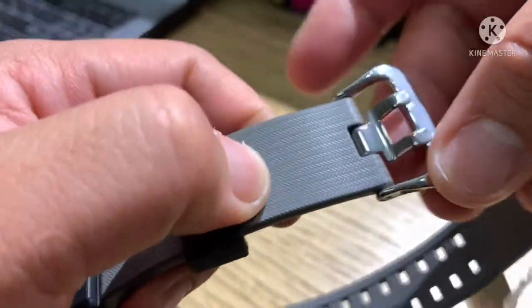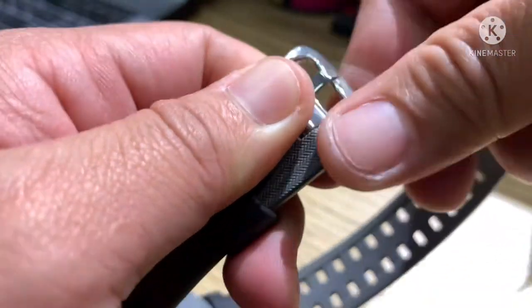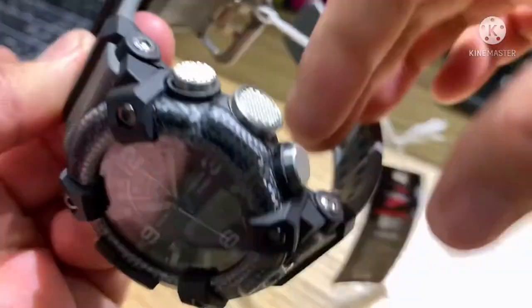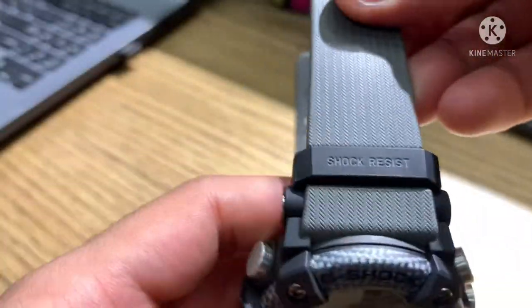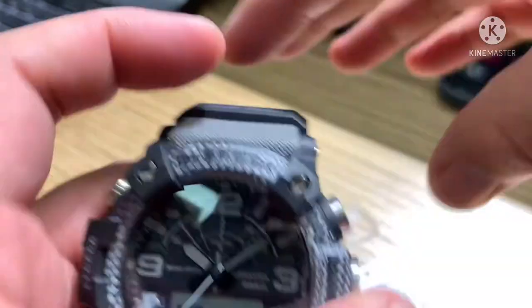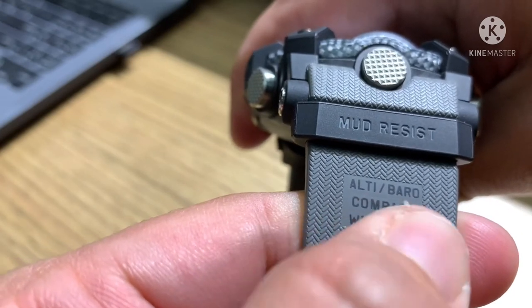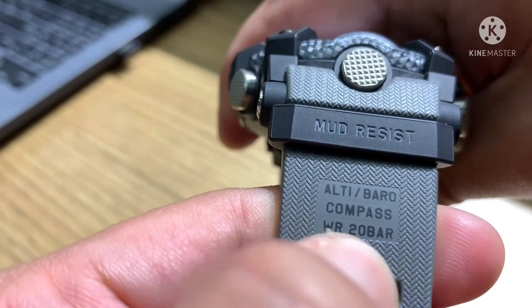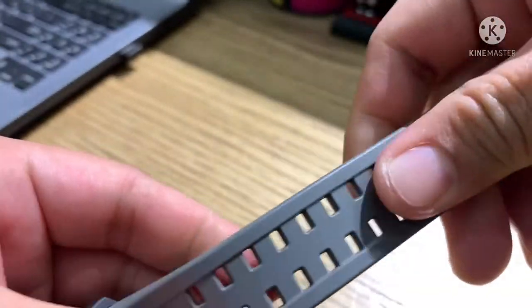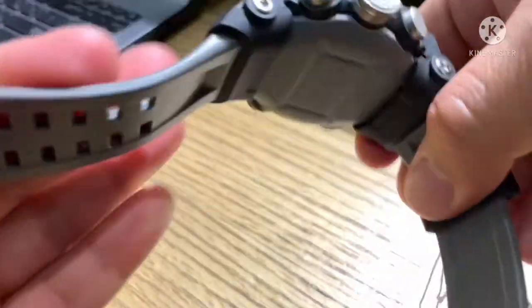Moving to the buckle — it is solid steel and the loop or keeper is resin. On the band you'll see 'shock resist' written on the upper part, and the lower part of the band is mud resistant. It also notes altimeter, barometer, and compass, with water resistance of 20 bar. The band is a little soft and feels comfortable when you wear the watch.